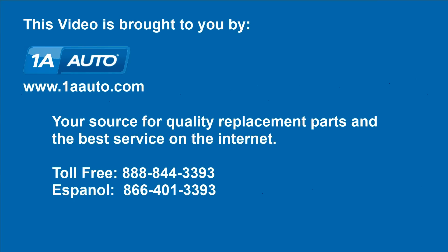Brought to you by www.1aauto.com, your source for quality replacement parts and the best service on the internet. Feel free to call us toll free at 888-844-3393 — the company that's here for you on the internet and in person. Thank you.